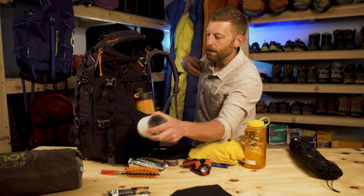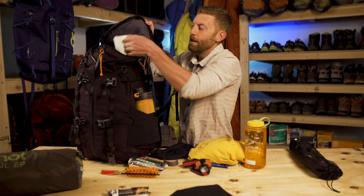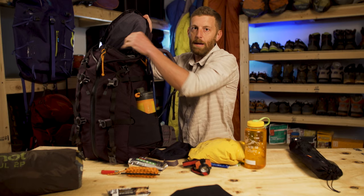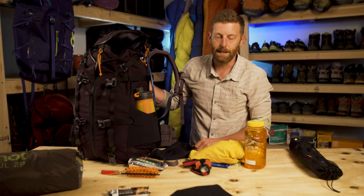I really like having a good camp cup — this is one of my luxury items. You can certainly go lighter weight, but this is a double-walled insulated cup from Miir that I really like because it keeps my coffee hot for a long time. So I'm going to take a luxury item or two.